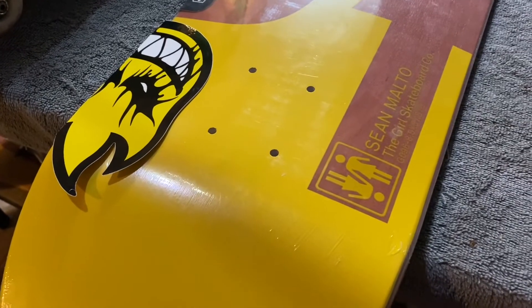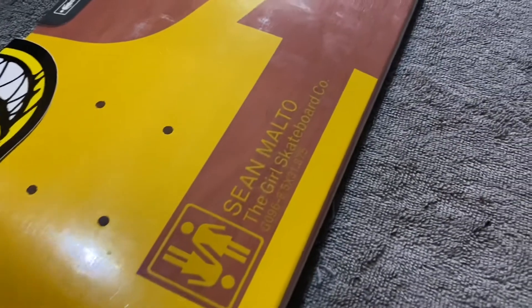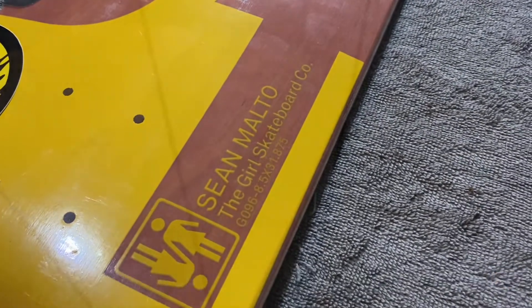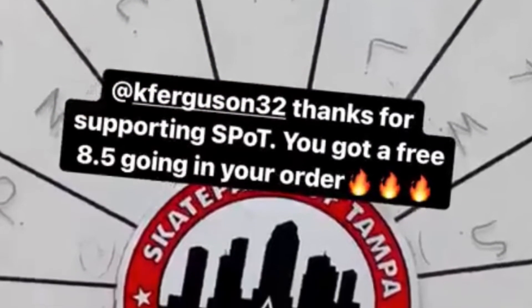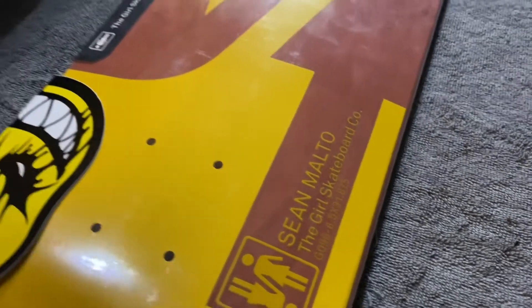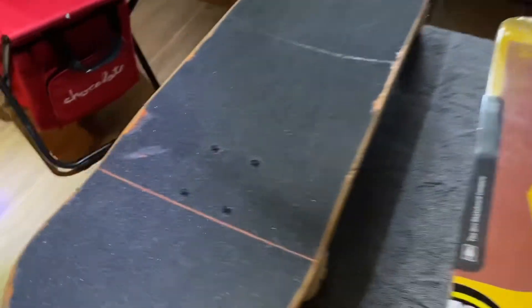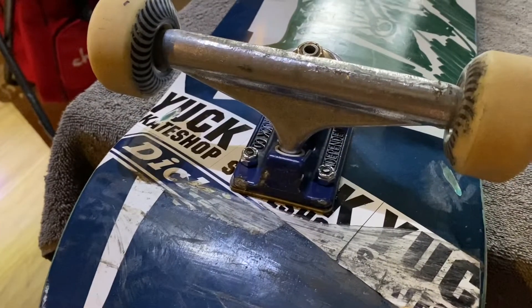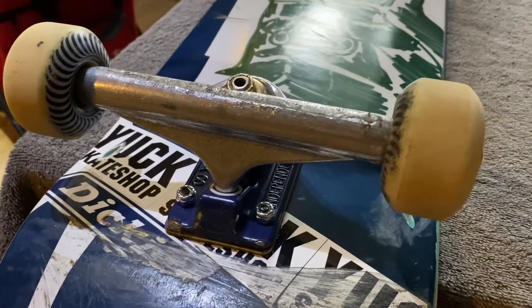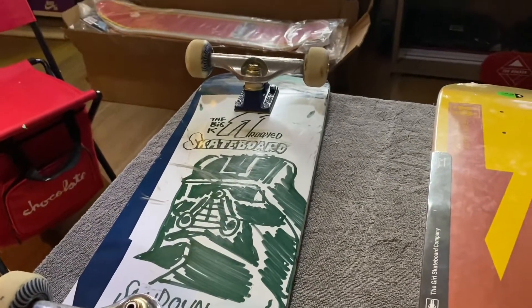All right, board pusher audience, for this week's episode we are gonna be setting up this Sean Malto 8.5 twin tail, Geo 96 shape. Recently cracked on my crooked boards, I only got about one session in on these trucks and wheels, so gonna repurpose them, put them on this twin tail and give it a try.